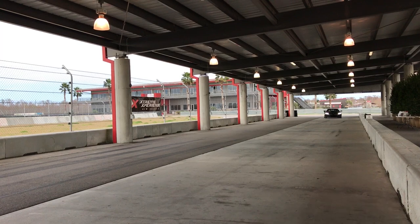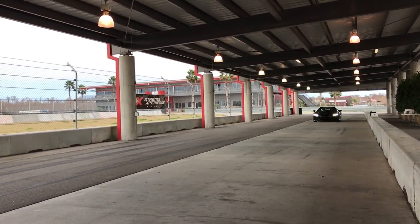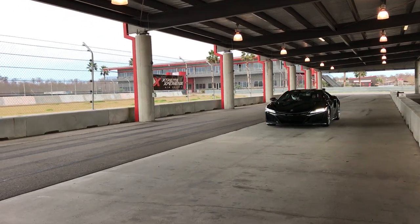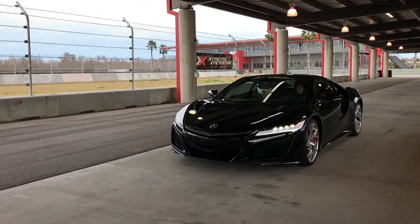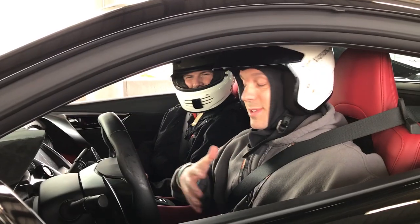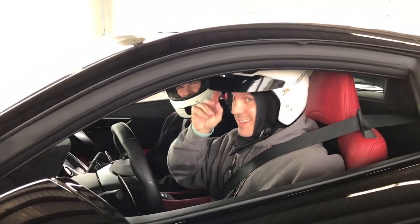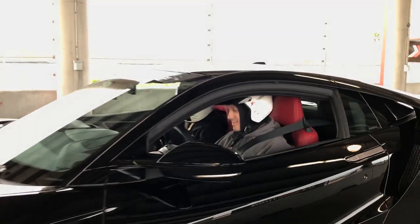I don't know what else to say. I've never ever driven a car with this much power and road handling. It was sick. My heart is just pounding. Thank you, brother, I appreciate it. That was fun. It was awesome.